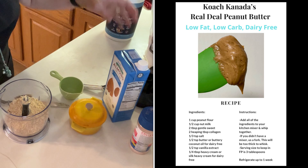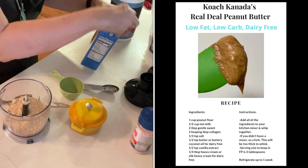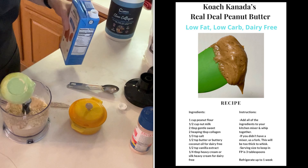Then I need a half cup of nut milk, so I'll pour that in — half cup of nut milk.